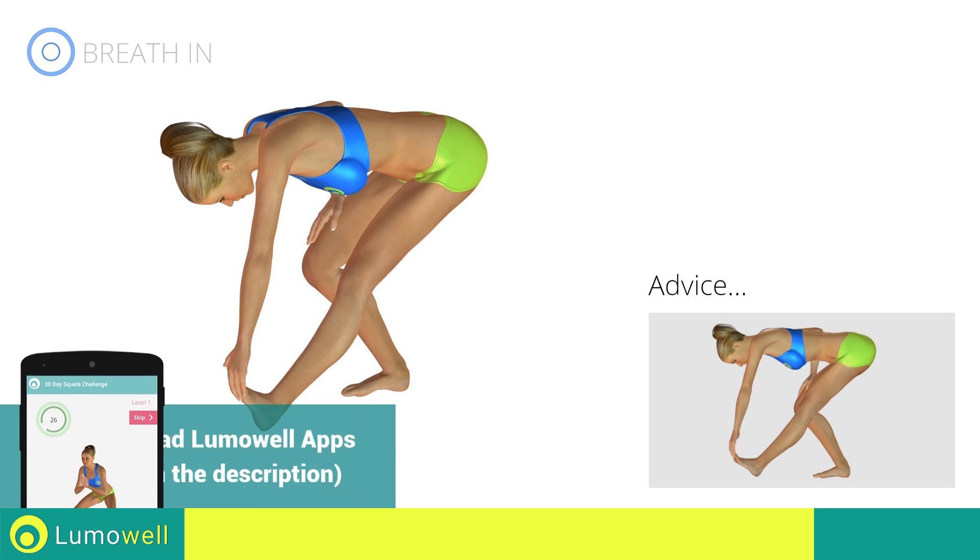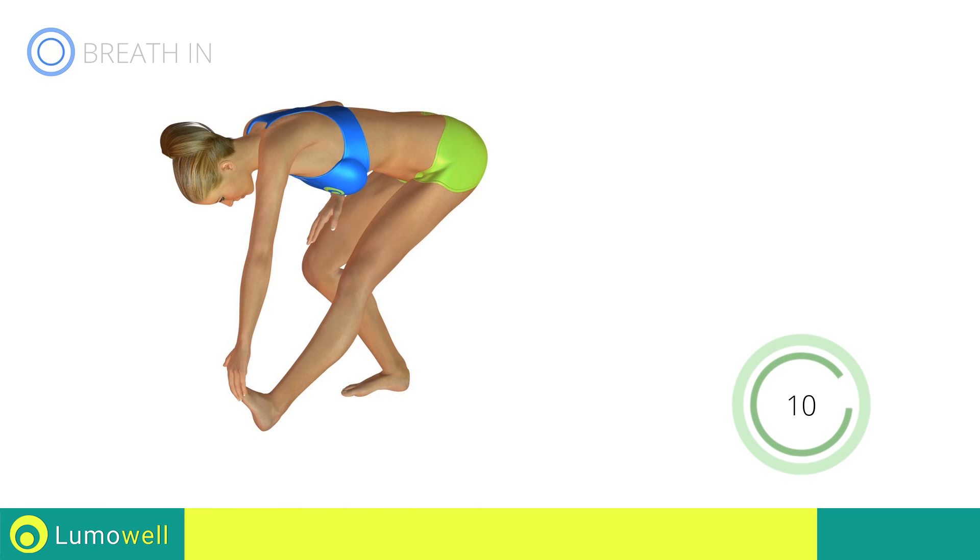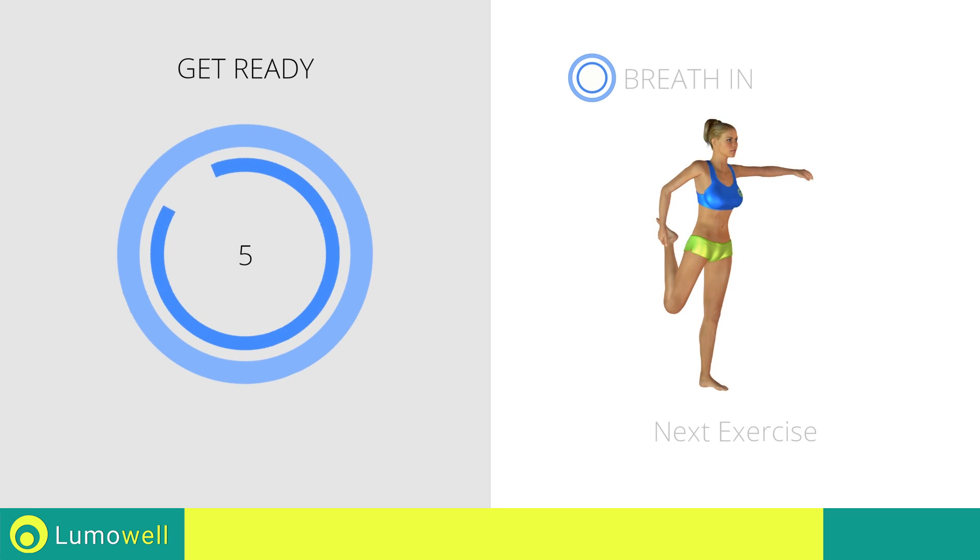Be sure not to bend the leg to avoid decreasing effectiveness. Next exercise: stretching quadriceps.